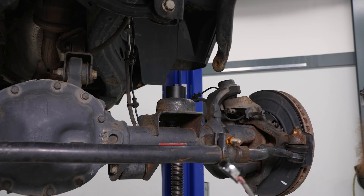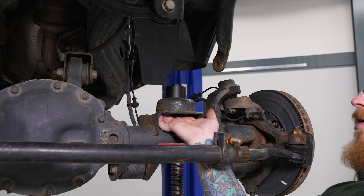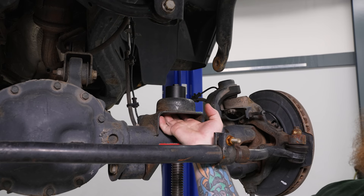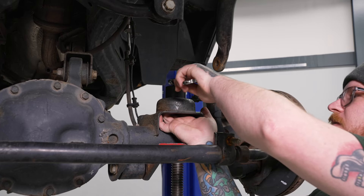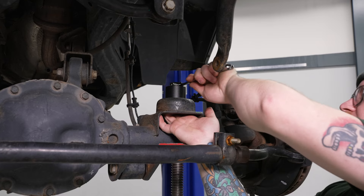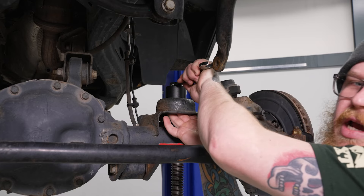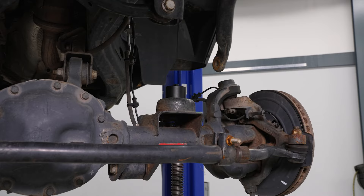Now we can go ahead and grab our 14mm ratcheting wrench. Since this is a flange nut on the bottom, it's a bit of a pain to get a wrench up in here. So if you hold it in place and you already have it hand tight, you should be able to just crank it down — that flange nut will grab onto the base. Go ahead and tighten that down, then repeat for the other side.